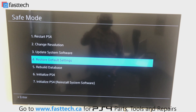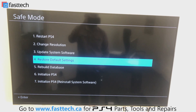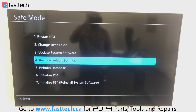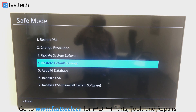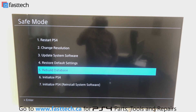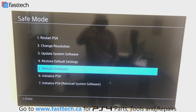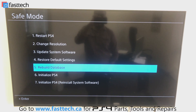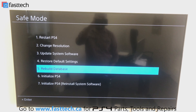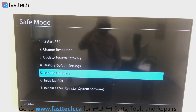The fourth option is to restore the default settings. This will restore your PS4 back to its factory settings — all resolution settings, network settings, all of them will be reset. Number five is rebuild database, which checks certain files and file systems on the hard drive and rebuilds them. This can take three to four hours and only works in rare instances, so make sure you have plenty of time.